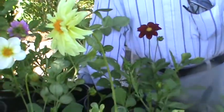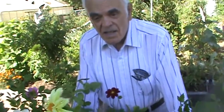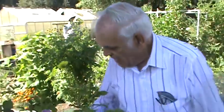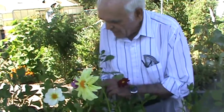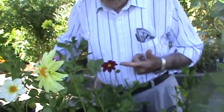All these dahlias in front of me and in front of you on the table were all grown from seed — from just one packet. You get a lot of surprises. Different colors, even the same color you get different shapes. Some get double flowers, some get single, and the singles are very beautiful, the doubles are beautiful. Some are short, some are tall.